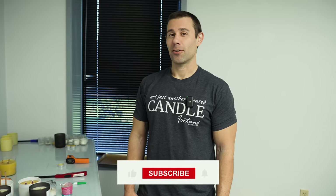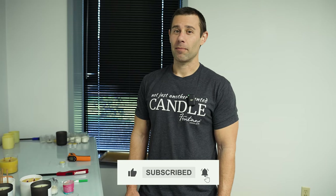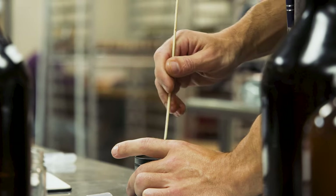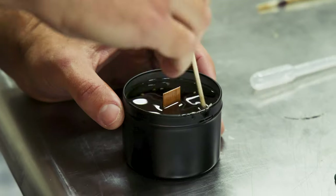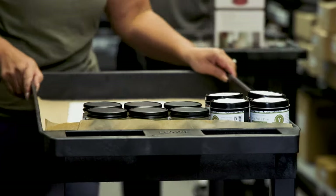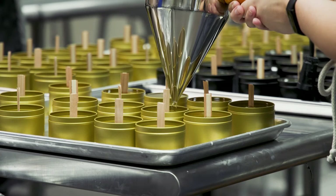If you're making candles at all, you know exactly how important it is to wick test every single batch, every single product, every single combination of candle that you make to ensure that it has quality — that it's burning correctly, that it's not burning too hot, that it's not burning too cold so that you don't get any hot throw out of it, or that it's not tunneling.